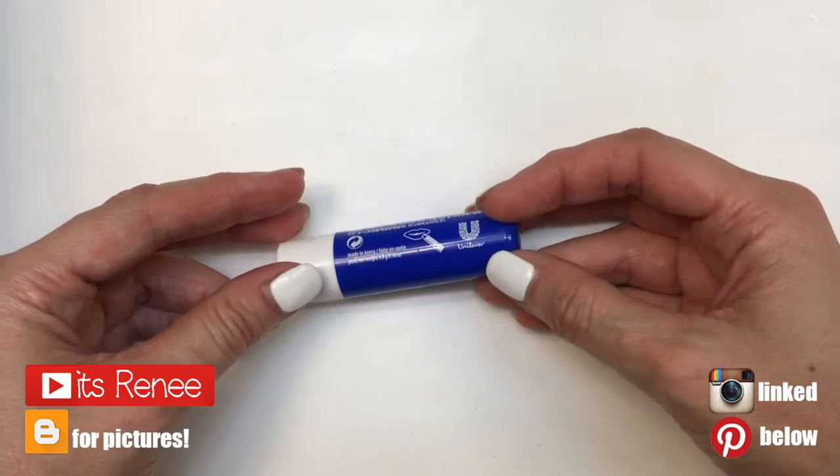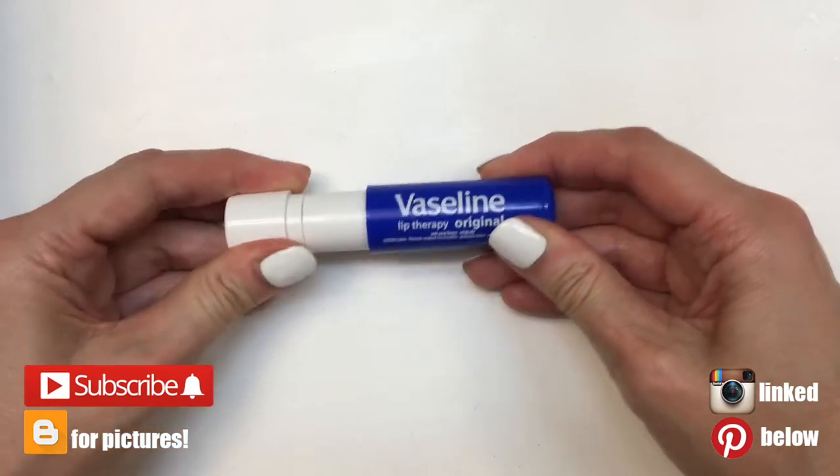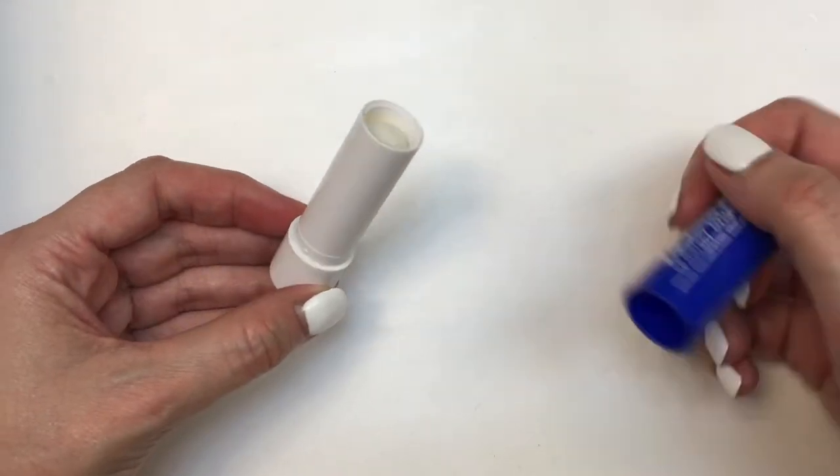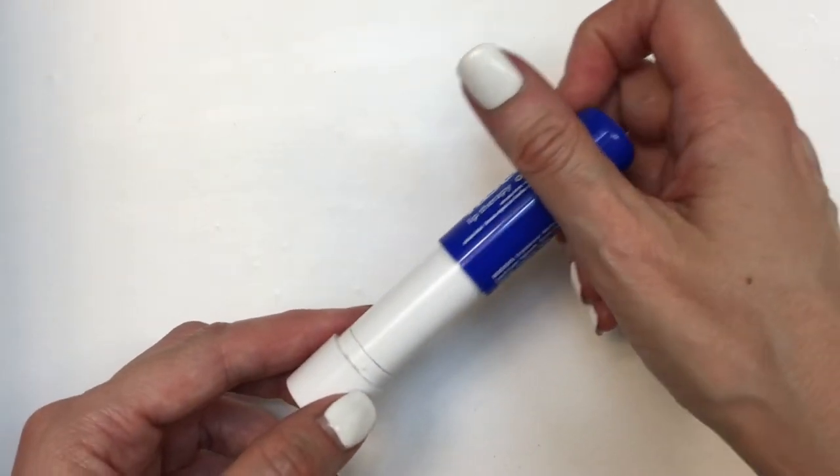Hey guys, it's Renee. So for this DIY, I wanted to make this Vaseline Chapstick prettier because I actually really like this chapstick. I think it's one of the best ones out there. It goes on really smooth on the lips, feels like nothing — like you're wearing nothing, but hydrated.